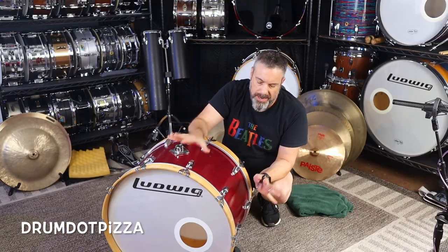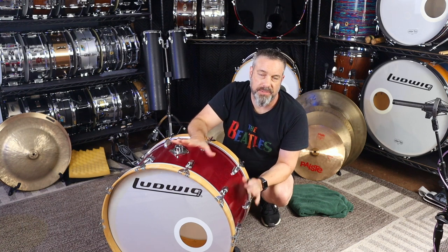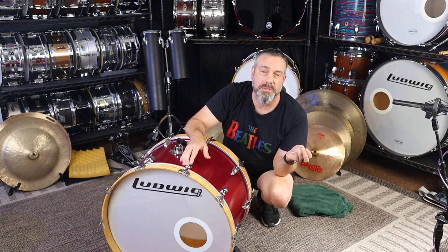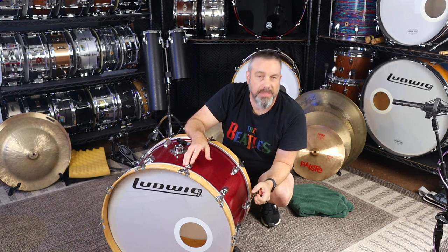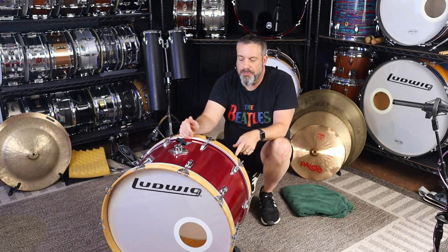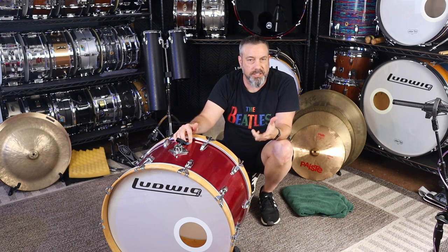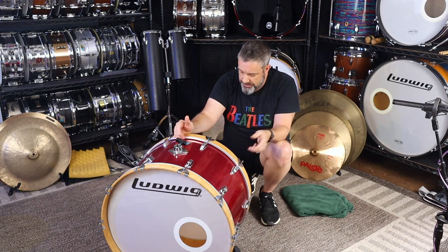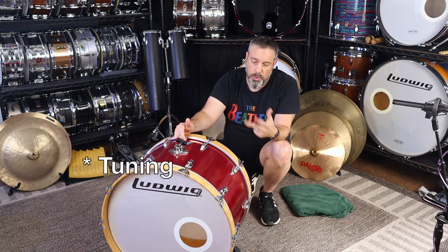Hey there, my name is Joel. I'm going to talk about my approach to tuning bass drums in this video. A few weeks ago I did a video on tuning snare drums and got a lot of good feedback on that. I got a lot of requests for people wanting me to continue and do the bass drum and toms and things like that. So I'm doing it. This is my approach to recording the bass drum.